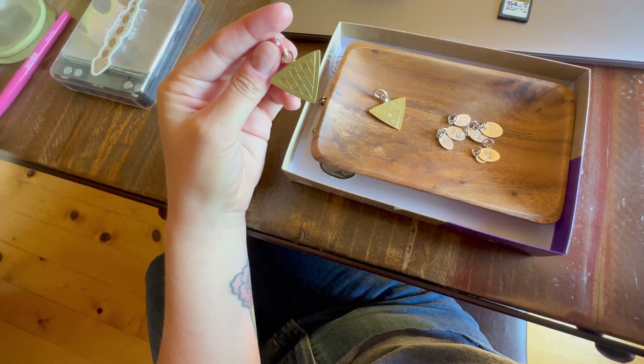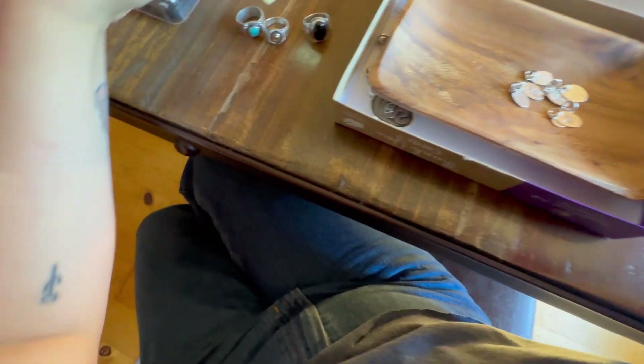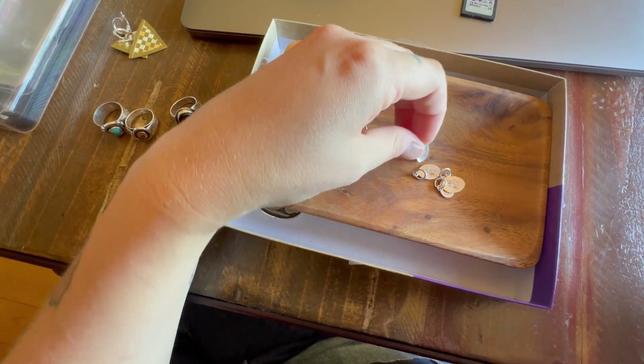This is what I have. I engraved these triangular checkerboard earrings — that'll be available. Those three rings and these really simple pendants. I'm going to do it where it's just a pendant for sale and then you can buy a chain if you want.